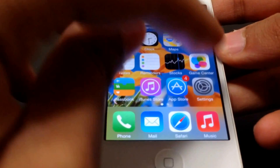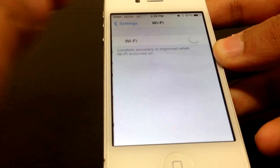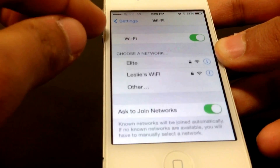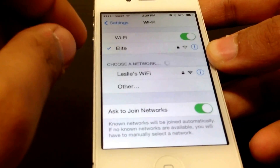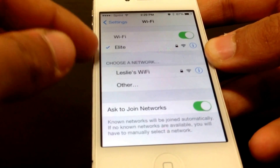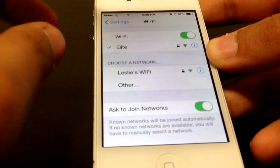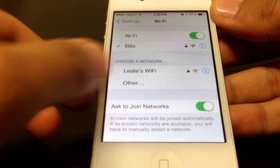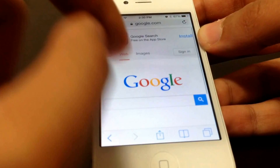Alright guys, we're in. We're going to go into Settings, then Wi-Fi, and now we can turn it on and connect to the network — and it automatically connected. This is a very simple way to fix your phone.